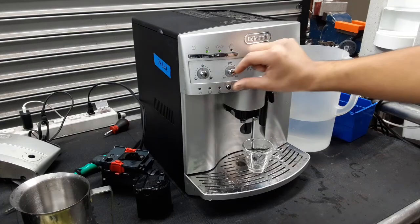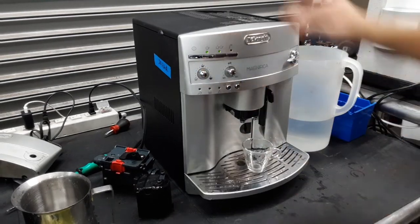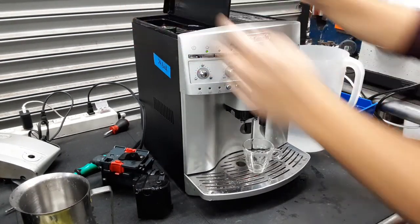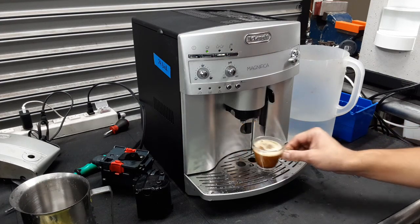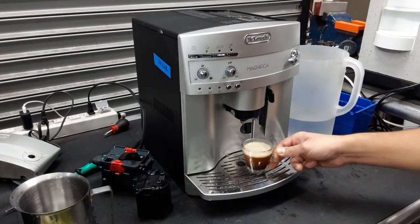So starting one shot of espresso — we're going to be testing this machine out. We're going to be grinding at the medium setting and do around two or three ounces of coffee. We're also grinding on the number three position, which is what DeLonghi recommends. As you can see, there's a steady stream coming out of the machine, good color, good crema as well, even though we're using our test coffee. Nice color of espresso — good shot.